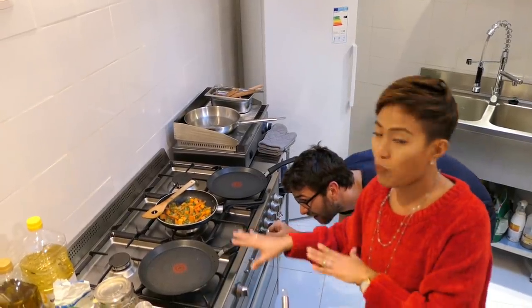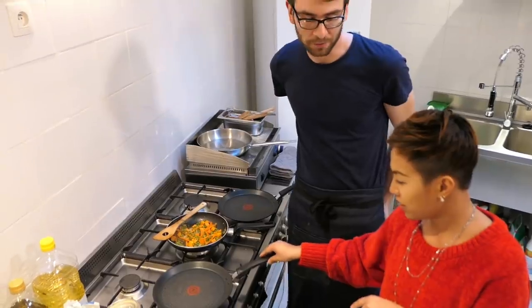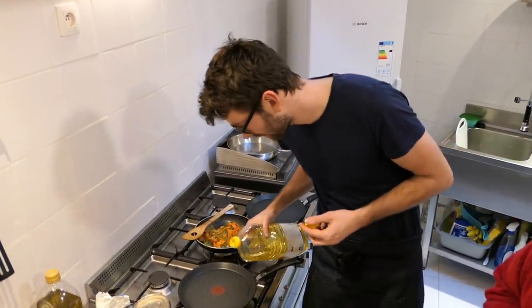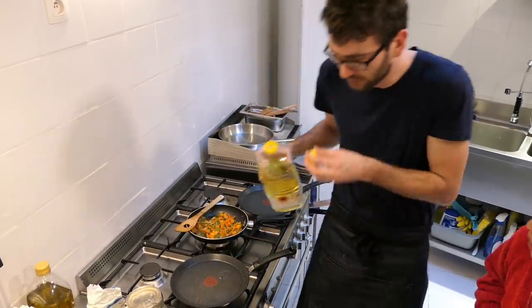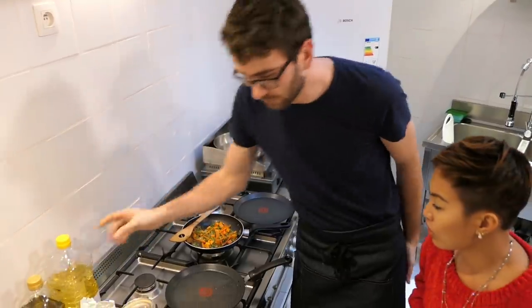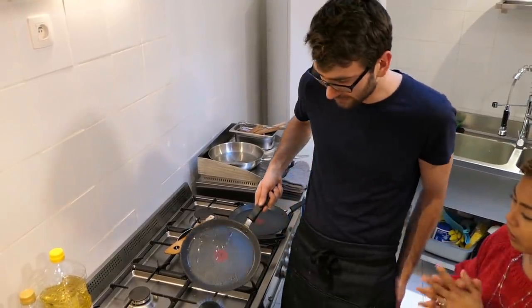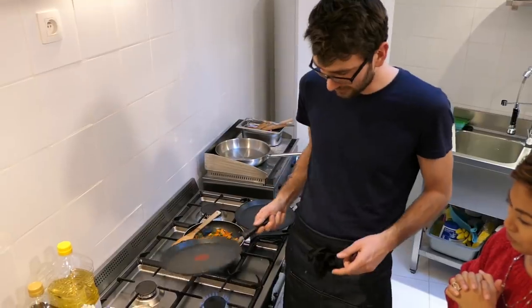It's better to have a pancake pan — in Dutch, a pannenkoekenspan. We're gonna add a little bit of flour, right? You don't use butter? You can use butter, but there's already olive oil and butter in the dough, so it will be less sticky to the pan. We use just a little bit and turn it around the edges so it will get loose when we cook it.